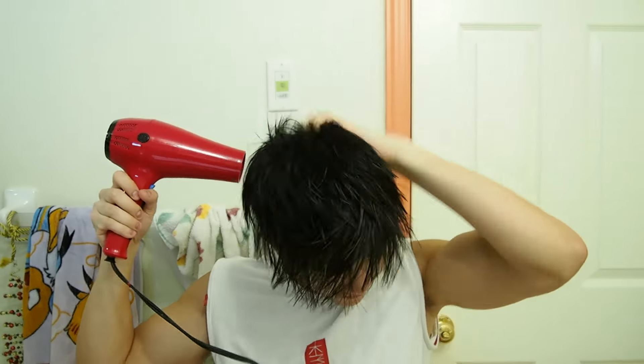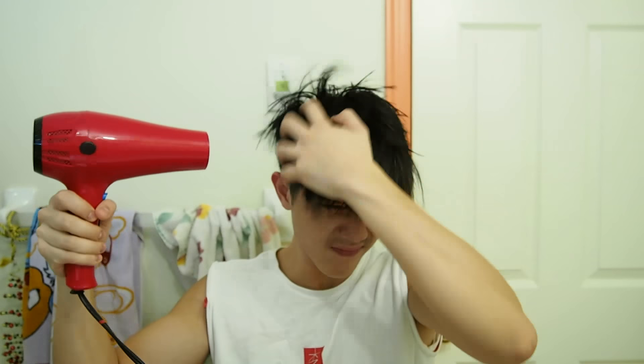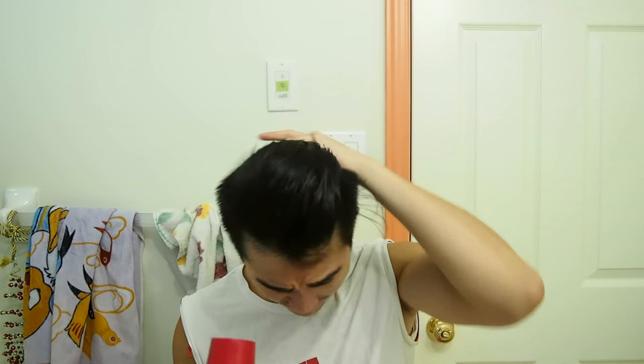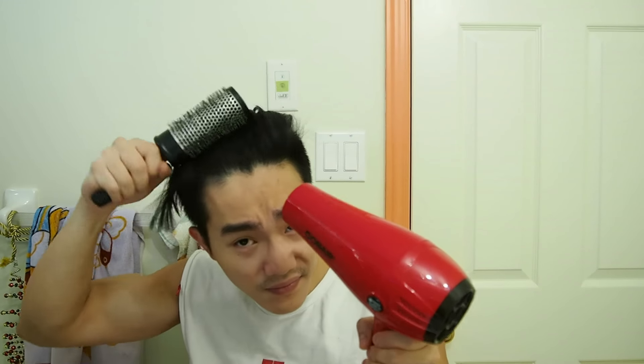We are going to start off with some freshly washed hair. Towel dry as much of it as you can so that it takes less time to blow dry. Try to get your hair to about 80% dry — just run your fingers through it and get it as dry as quickly as possible. You don't really need to have much form yet. Then grab your round comb and start brushing through the hair in the direction you want the style to go. Do this pretty freely, just try to keep it in a solid direction.